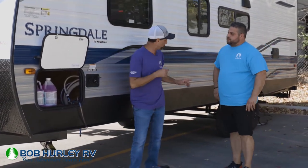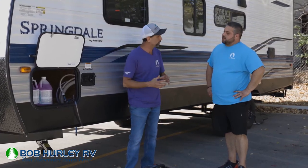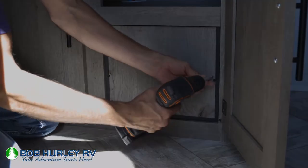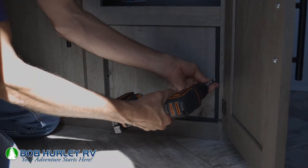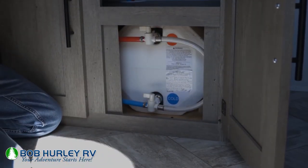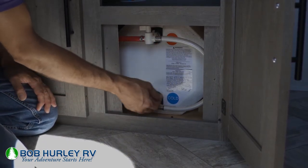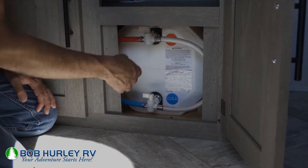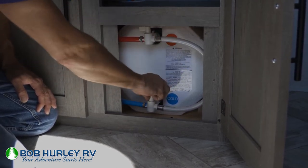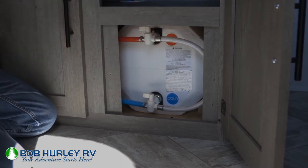Now I'm going to run inside and bypass the water heater, then we can come back out here, pump a little air through the system. So here we're inside, moving our panel to access the back side of the water heater. Here's our valve for the water heater. What we want to do is stop flow in and flow out — nothing getting in. We're going to flip these valves to get the flow going the right direction. There we go — now our water heater is bypassed.